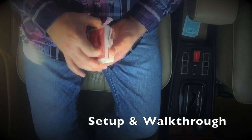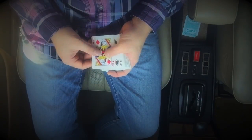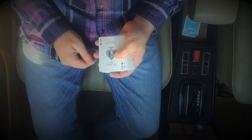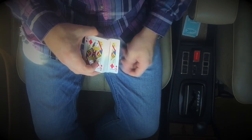Here's the explanation video for Double Take — Double Take is the in-the-hands transpo. I'm going to show you how to perform it. You need one double face card; I'm using the queen of diamonds and the ace of spades. That card is on the bottom of the deck. Whatever side of that card is facing you, put that card on top of the deck.